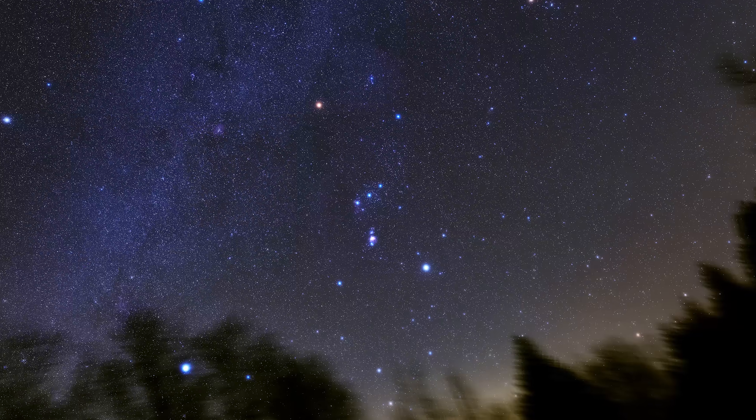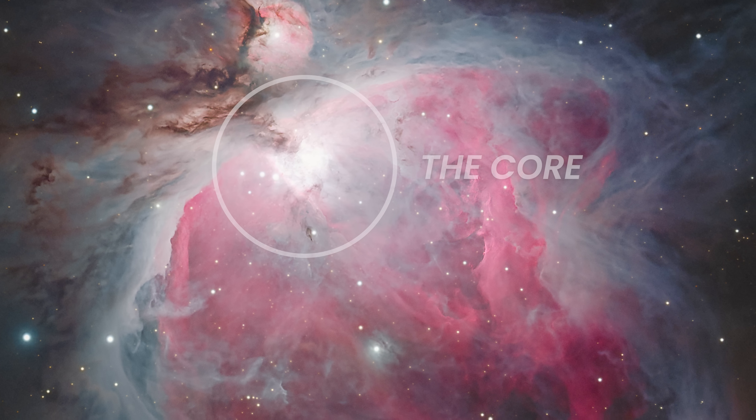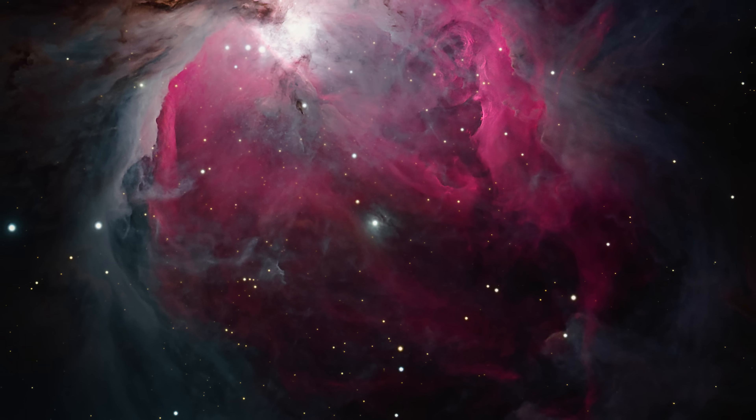The Orion Nebula is one of those objects that combines extremely bright regions with incredibly faint outer regions of dust. If you overexpose the core, you blow out the Trapezium immediately. If you underexpose it, you lose the subtle outer structure. It's always been a great benchmark for testing camera sensors and filters.